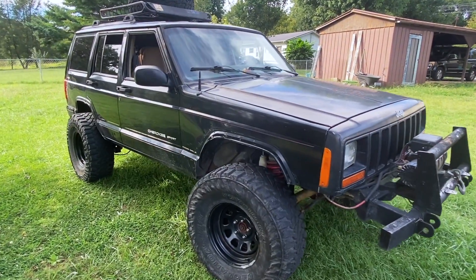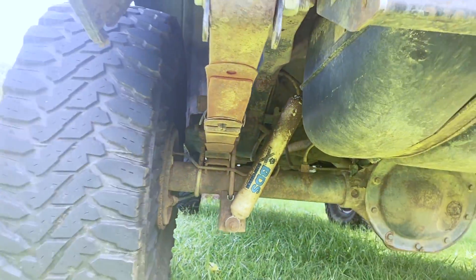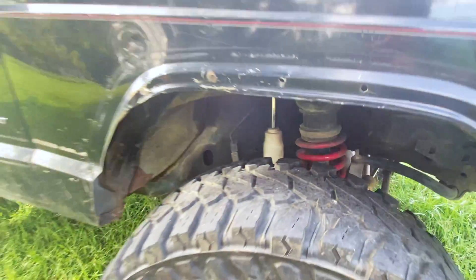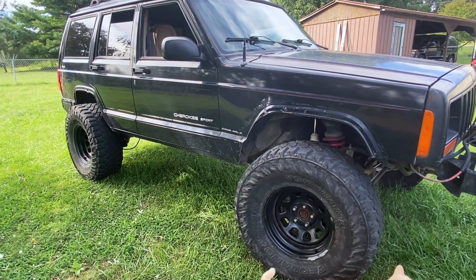I really can't say what size lift this Jeep has. When I got it, it looked like it may have been a one or two inch lift, and I added some two inch spacers on top of it. So if I had to guess, I'd say I'm sitting between a three and four inch lift right now, which I'm pretty happy with.